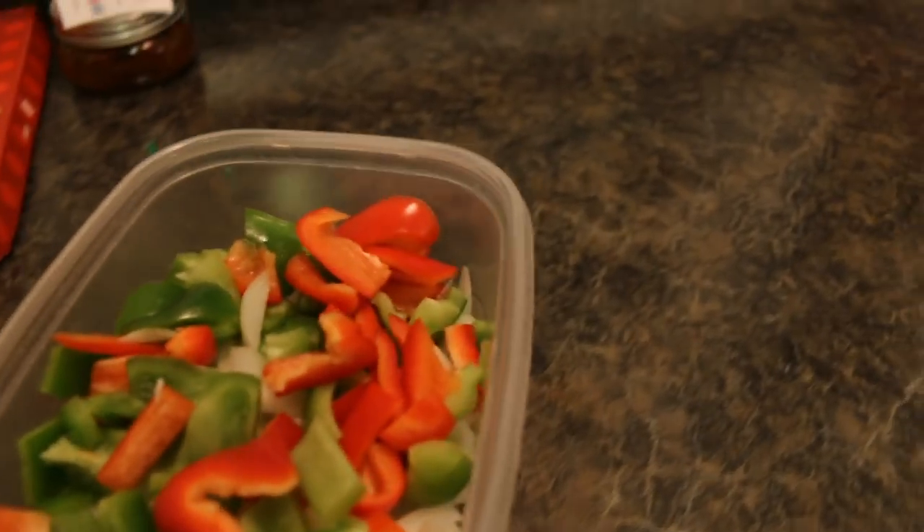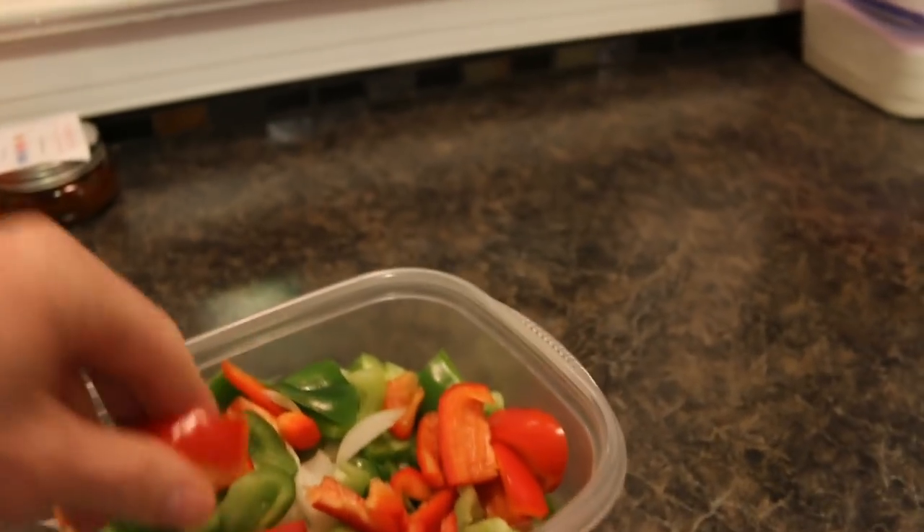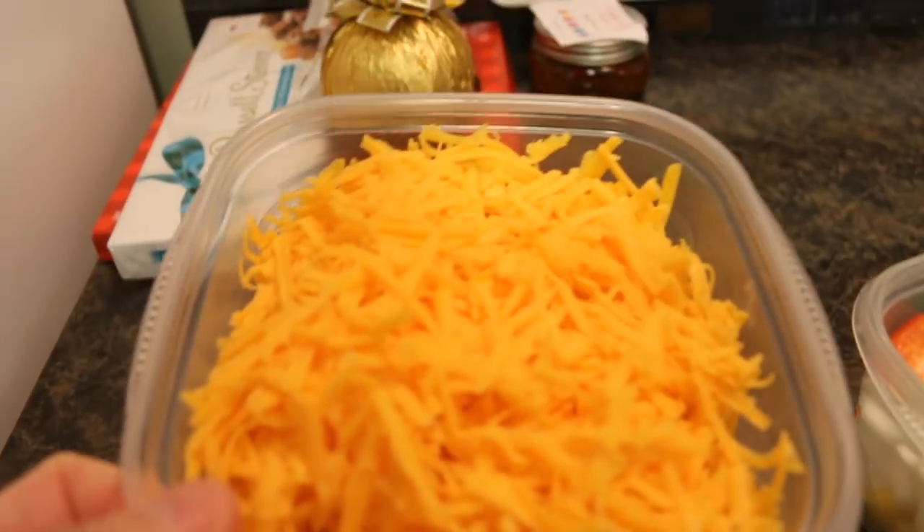Meanwhile, we chopped up the vegetables kind of chunk style, and we shredded the cheese. We also turned the oven on to 250 and put a cookie sheet in there — so what we're going to do is finish the steak in the oven. Three to four minutes on each side is what we're going for. We want a good caramelization on either side for a lot of flavor. We don't want to overcook it — we'll put it in the oven and let it sit while we sauté the vegetables.